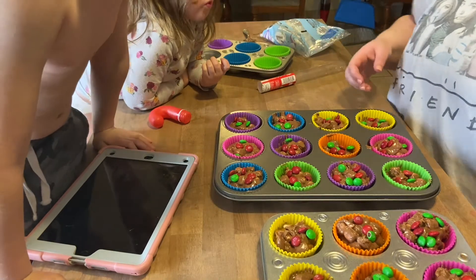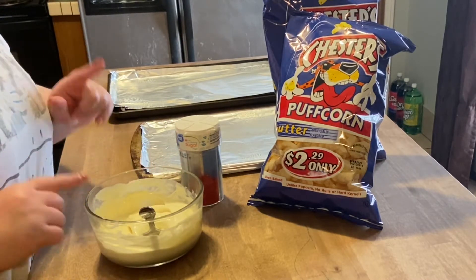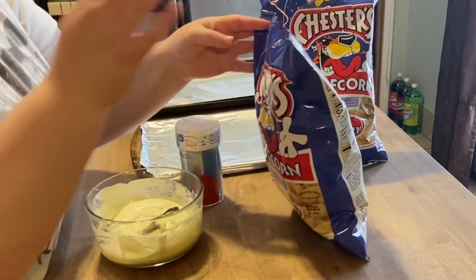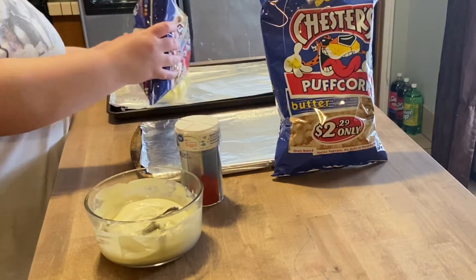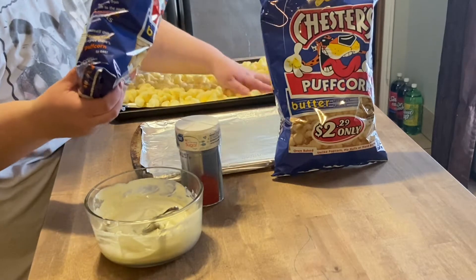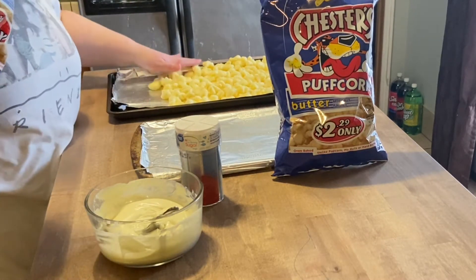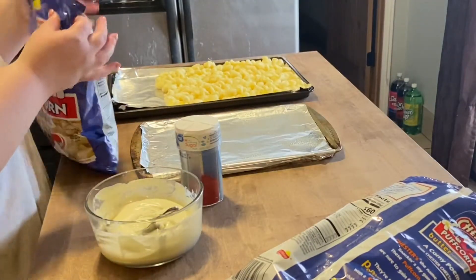This next recipe is Christmas Crack. I've melted one bag of white chocolate chips and added a tablespoon and a half of vegetable oil to make it a pourable consistency. You're going to need two bags of Chester's Puffs in butter flavor — two bags to one bag of chocolate chips. I'm going to dump these onto baking trays and kind of make them as even as possible, pushing them all together so you're getting chocolate on the popcorn and not on the paper.